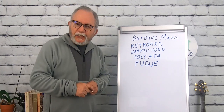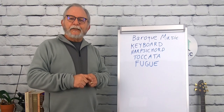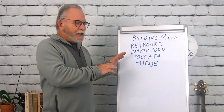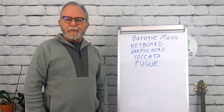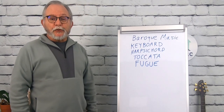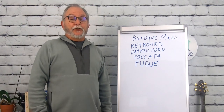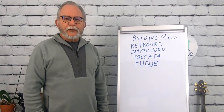Thanks for watching. Please like and subscribe — this helps the channel. Share this video with anybody else that you think might be interested. Any homeschool families looking to teach music in their homeschool, I look forward to telling you more about all the great music that is out there as we move forward in our study from medieval to modern.